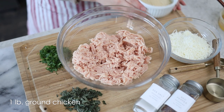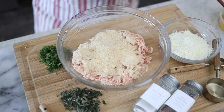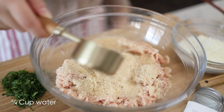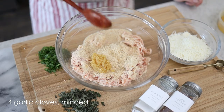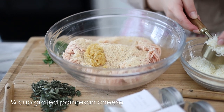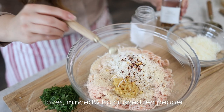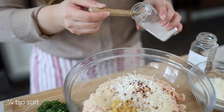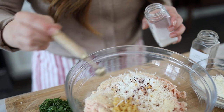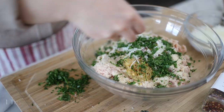To prepare one pound of ground chicken, add a half cup of breadcrumbs, a fourth cup of water, four garlic cloves minced, a fourth cup of grated parmesan cheese, a fourth teaspoon of crushed red pepper, a fourth teaspoon of salt, one tablespoon of parsley, and my favorite part — one tablespoon of sage. Now we're going to mix this.